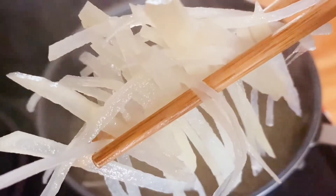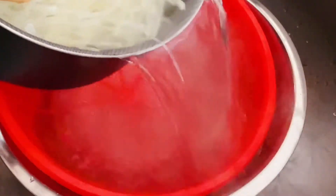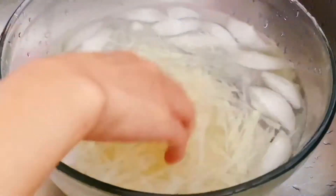Then drain the hot water and immediately soak the potato strips in cold water. This step will fine-tune the texture of the potato and make it more crispy and crunchy.